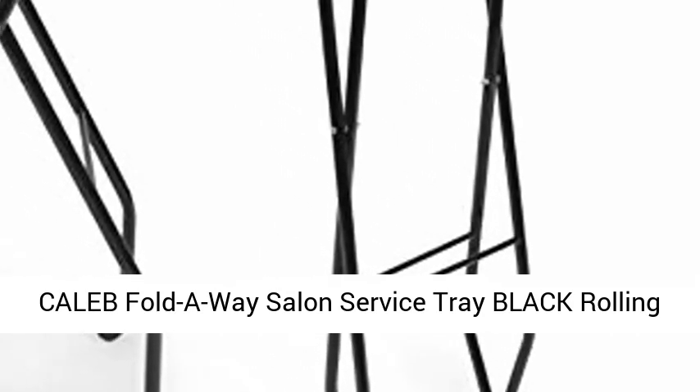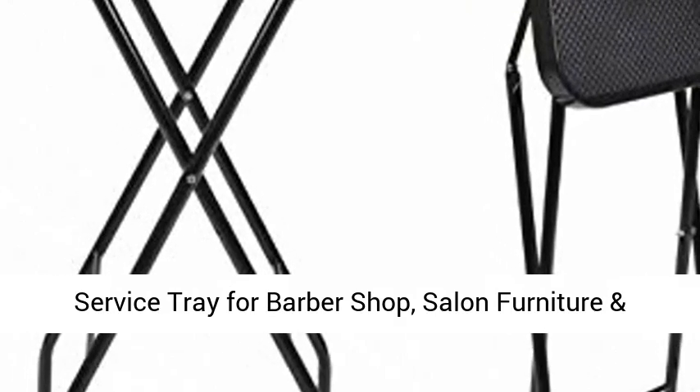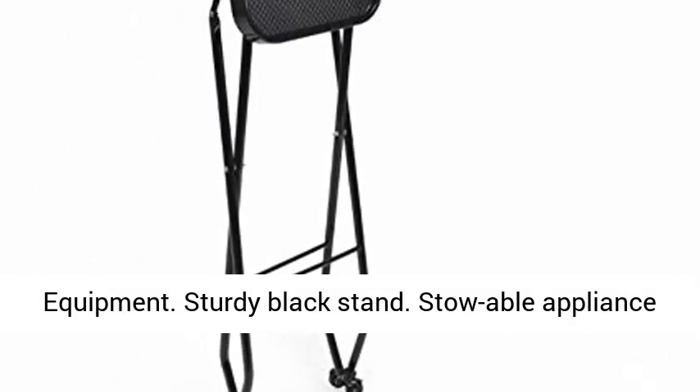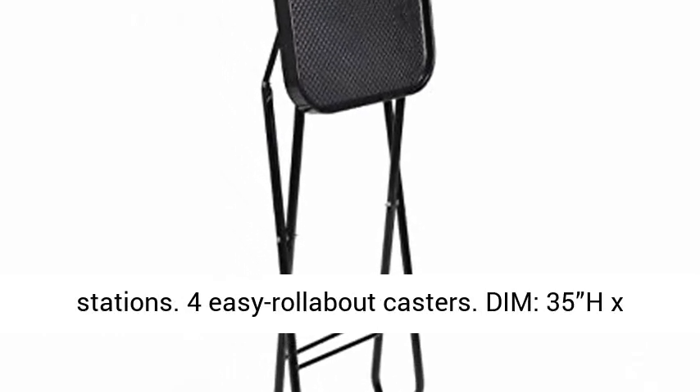Caleb Fold Away Salon Service Tray — Black Rolling Service Tray for Barbershop, Salon Furniture and Equipment. Sturdy Black Stand. Storable Appliance Holder. Perfect for Treatments and Styling Stations. 4 Easy Rollabout Casters.